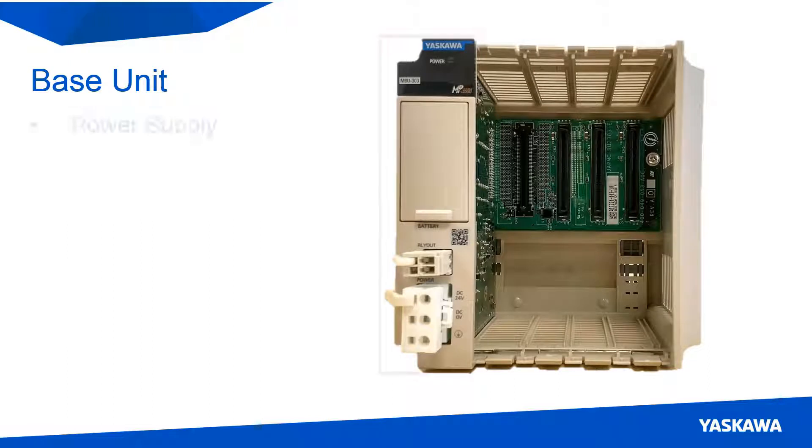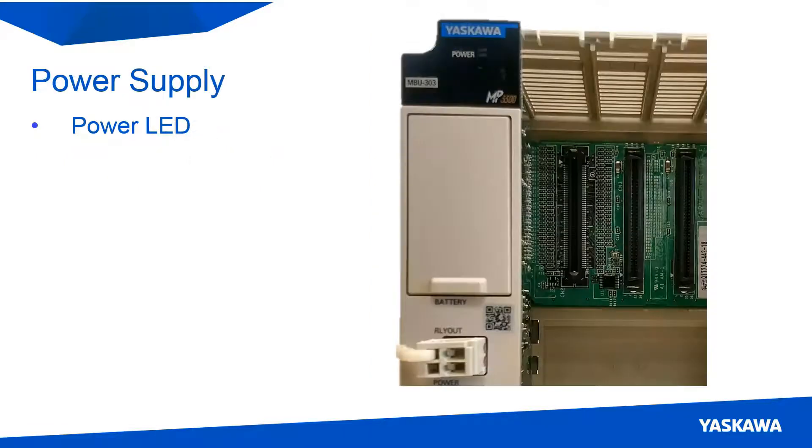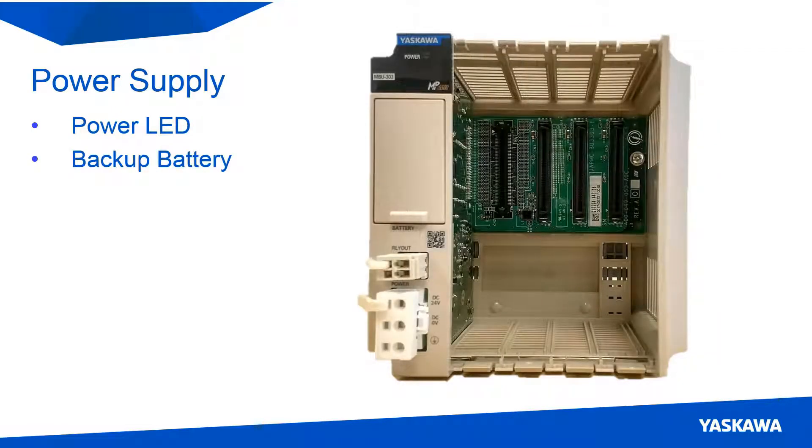The base unit contains the power supply and slots for one CPU card and I/O expansion. On the left side of the power supply, starting at the top, there is a power LED that shows the status of the power coming into the base unit. Below that is the backup battery compartment. This battery is used for storing variable data, absolute encoder offsets, and alarm history.